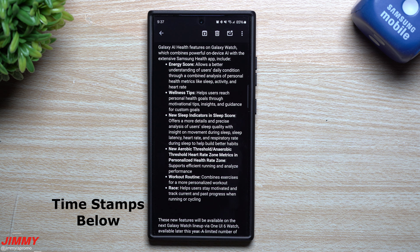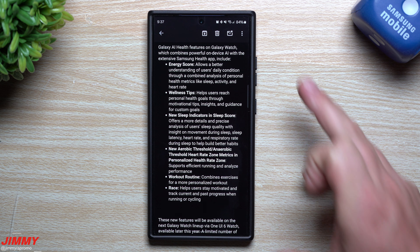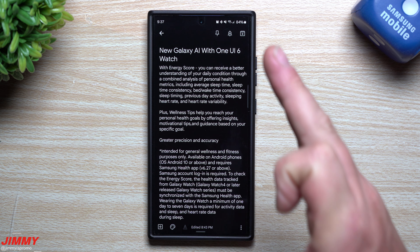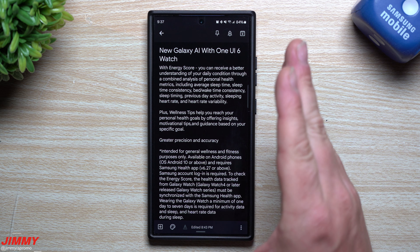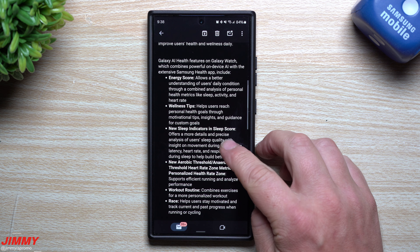There will be a brand new lineup of Galaxy Watches launched later this year, but if you have an already existing Galaxy Watch, you'll be able to get these brand new features via the One UI 6 Watch update. I'll share a quick summary of details first — if you don't want to stay for the whole video, you'll at least get the gist of what's happening and when. But if you'd like all of the details, we'll go over every single thing listed out, including all features, how they work, which devices are supported, and when you'll be able to sign up for the beta program.